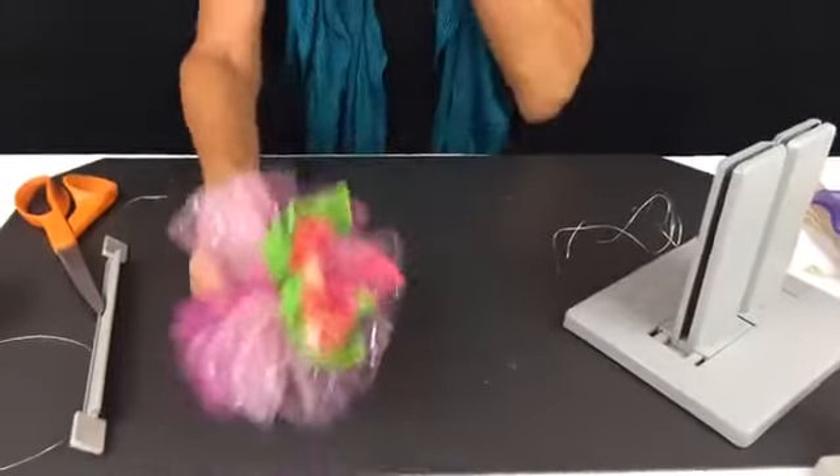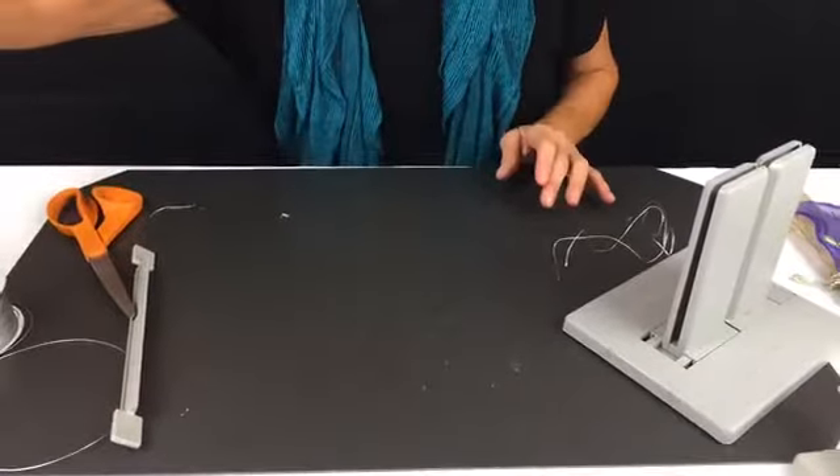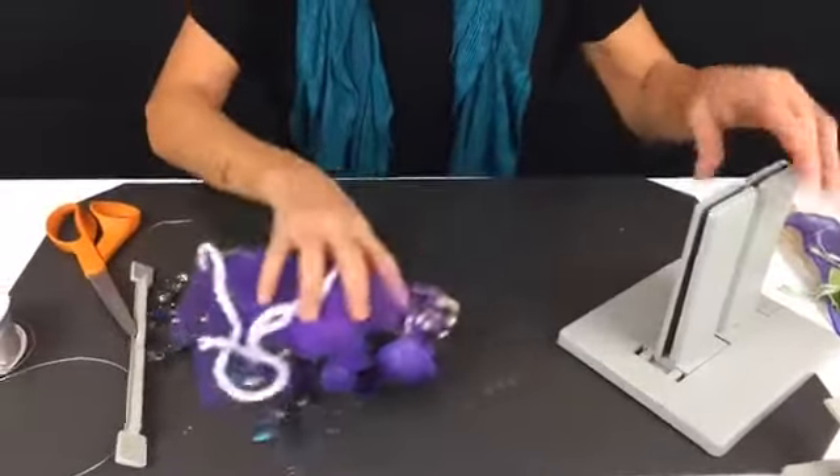So now we're going to go on to another pretty bow — not really extravagant, but a little bit more involved.